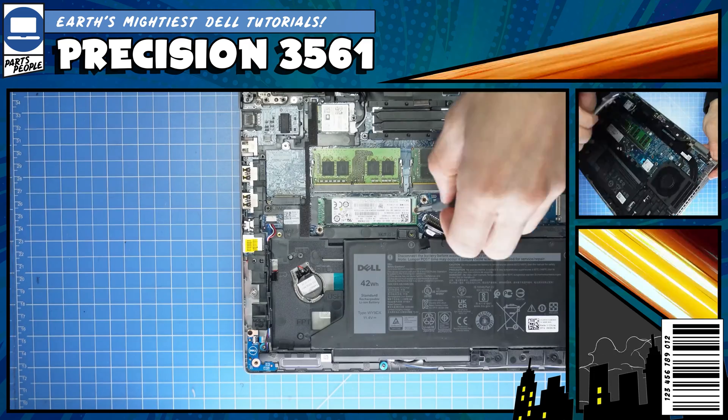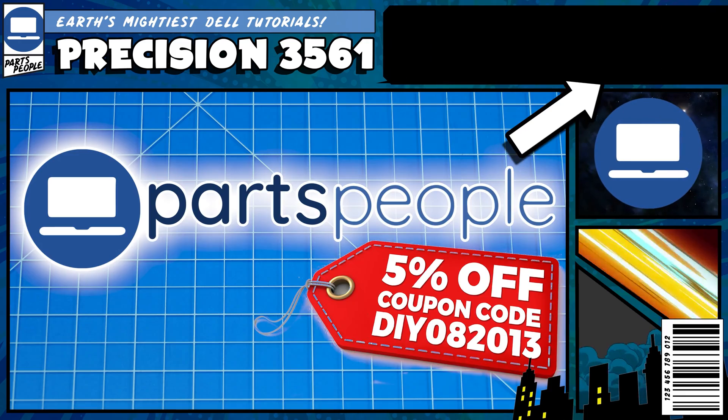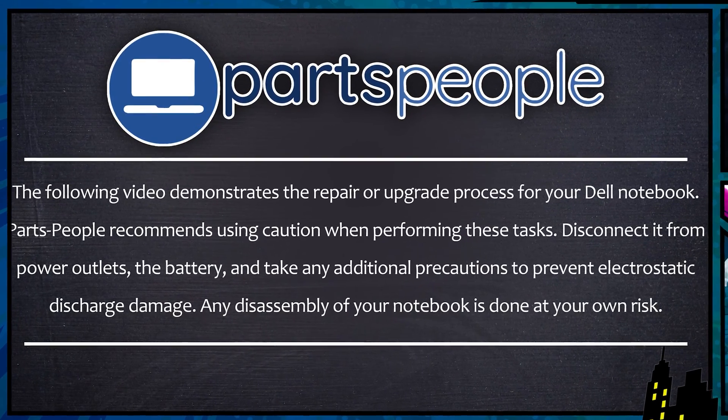Do you need to remove the solid-state drive on your Precision 3561? I'm going to show you how. You can click the top right of the screen to find this part, tools, or additional help on our website. Now that that's out of the way, let's jump into it.